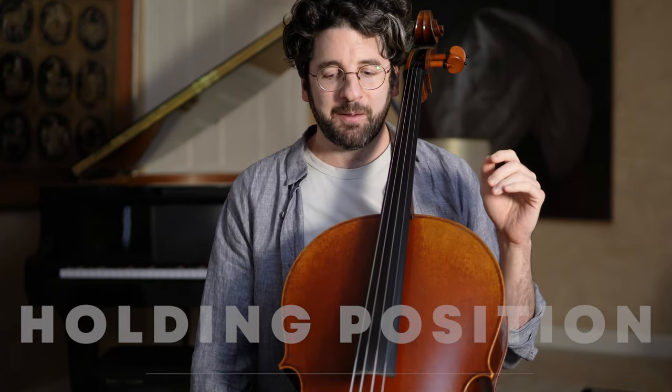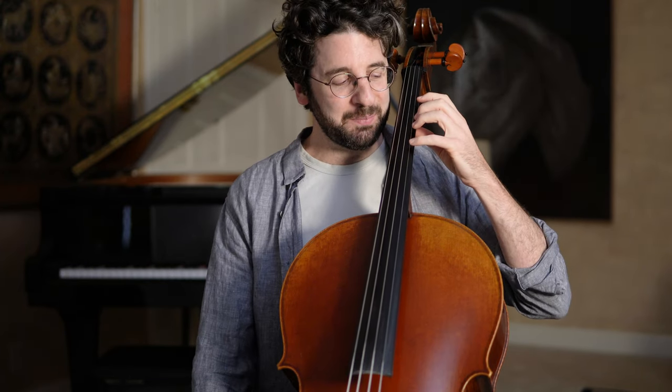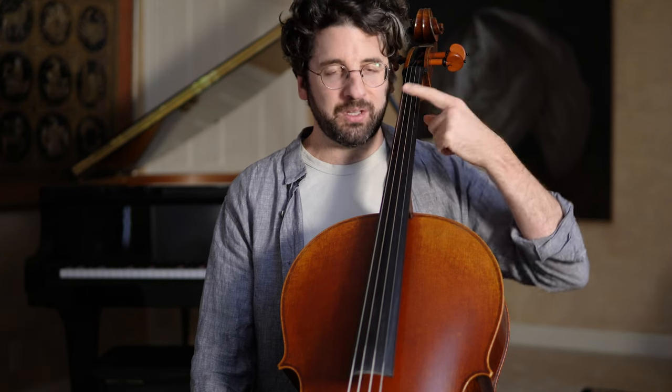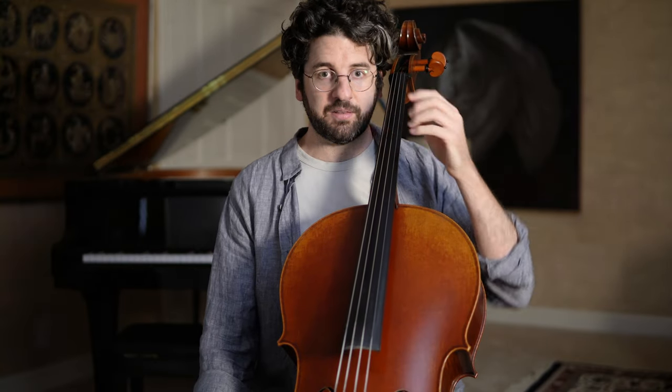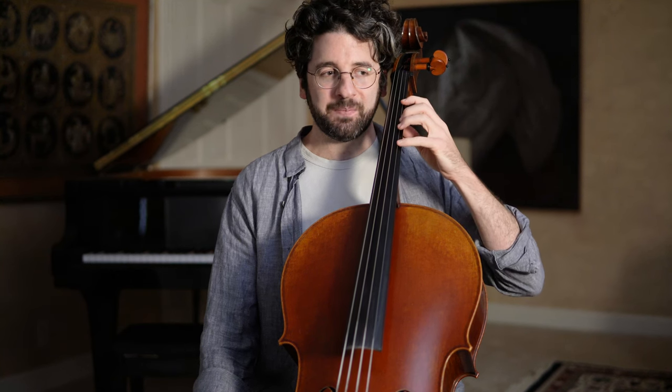Issue number two is what I'm going to call holding position. I think this is maybe a little bit debated, but I'll give you how I feel about it. I've seen people say that you want to — especially if you start with tapes on your cello because you're starting out and you don't know the location of the notes — some people advise learning to hold your hand out and hold your fingers in perfectly over the tapes at all times, because that memorizes the distance in your hand. I don't like that idea, and I'll tell you why: I think that causes a ton of tension.